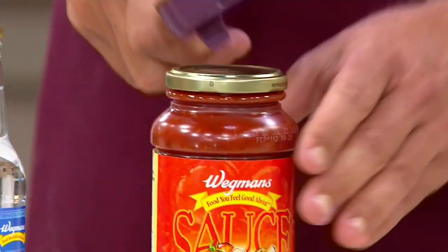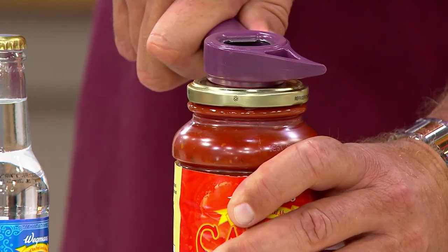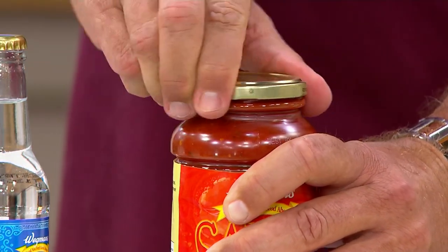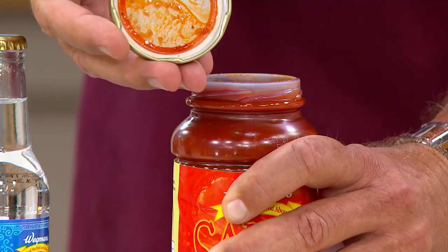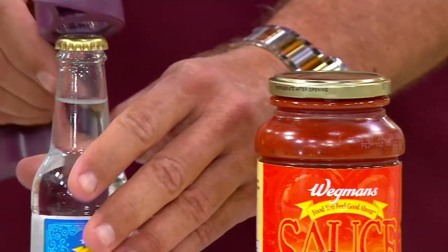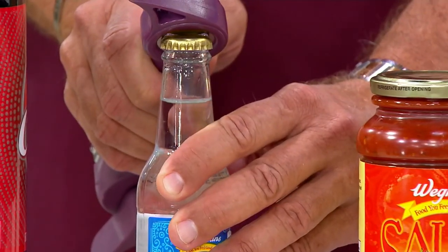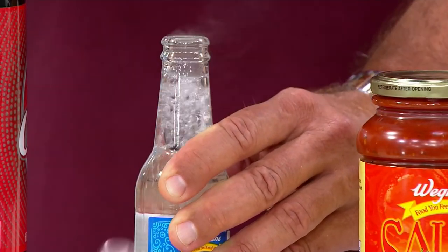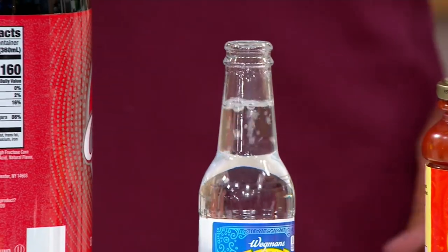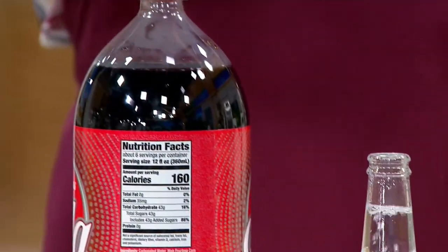If you've got a manicure, the last thing you want to do is pop open a can with your fingernail. Use the parrot beak and just pull it back — quick and easy. To release a vacuum seal on a jar, simply hold it like so and the jar lid comes right off. For bottles of club soda, birch beer, ginger beer, or regular beer, look how easy that is.